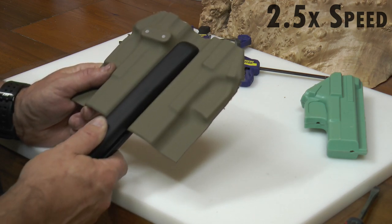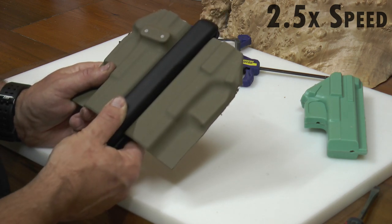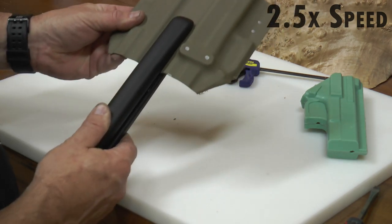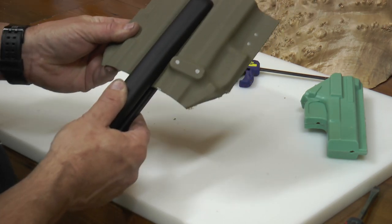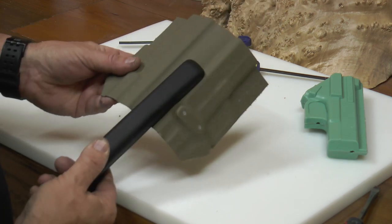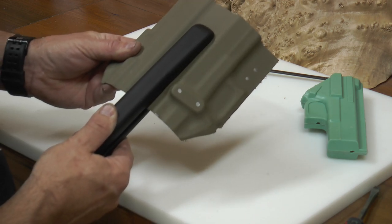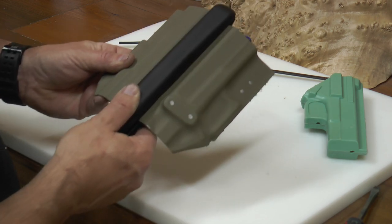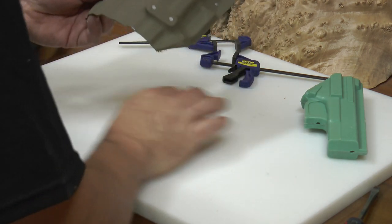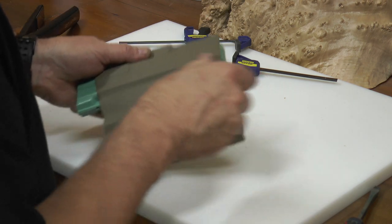If your wife has a flattening iron, I personally recommend that you not use her flattening iron — I'd get your own. You do need to work fairly quickly here because as the kydex is out in the air like this, it's going to cool a good bit quicker.